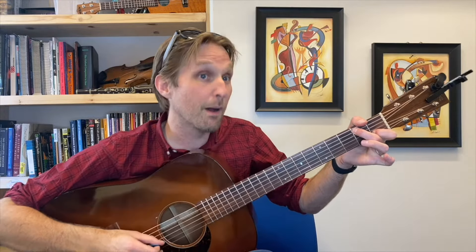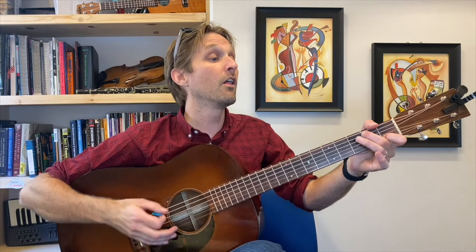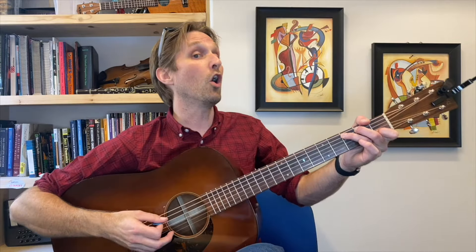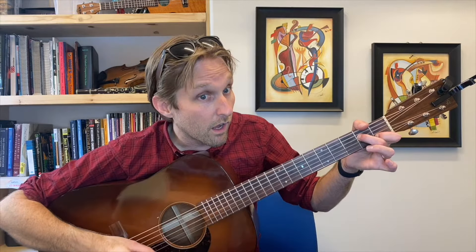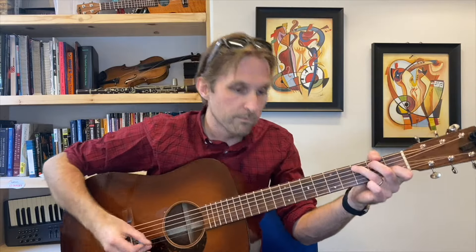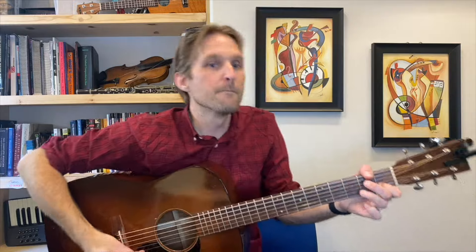If we play it slowly it sounds a bit stiff, but if we play it faster it has a flowier, more folksy quality. I recommend practicing it by just doing F, then G, then A minor with that walkdown, and stopping right there. That's how you practice it.